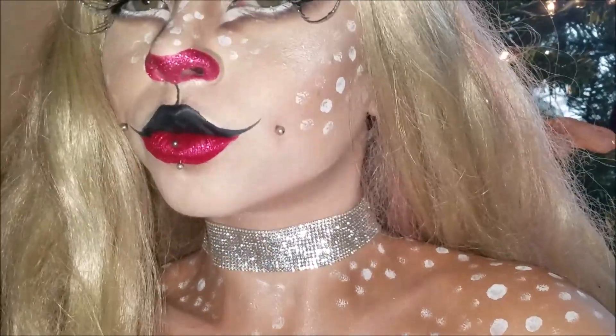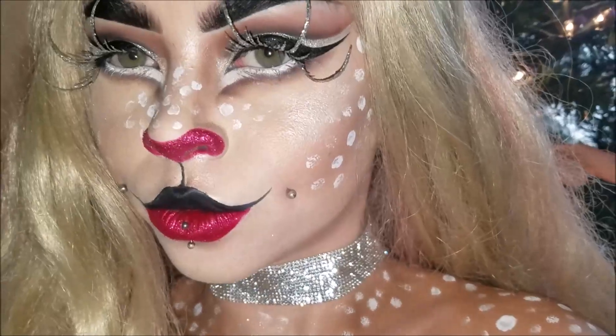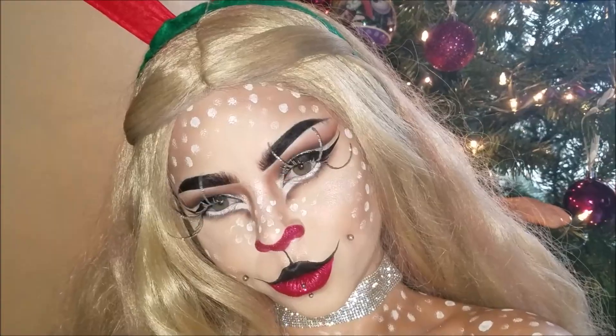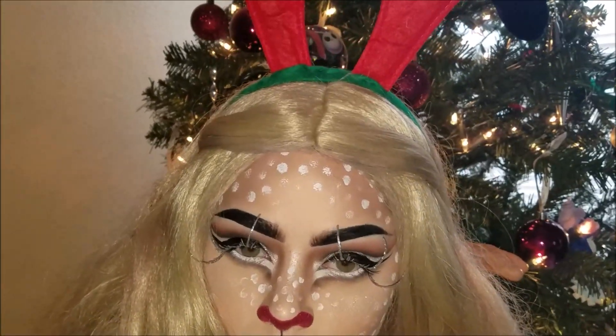Hey guys! Welcome back to my channel. We are starting to get into holiday looks since it is almost December. I wanted to bring you a super glam look, but I decided to do a reindeer.